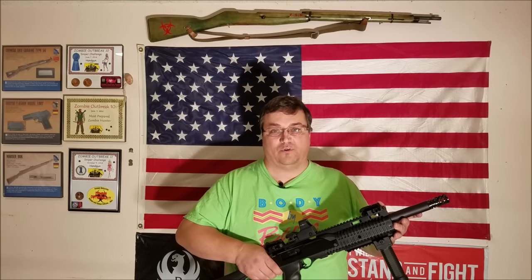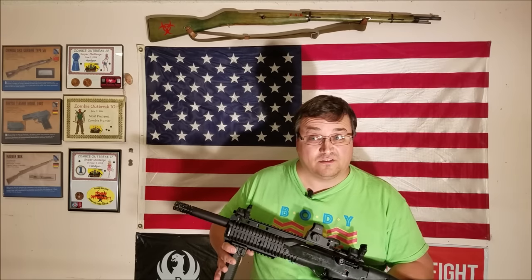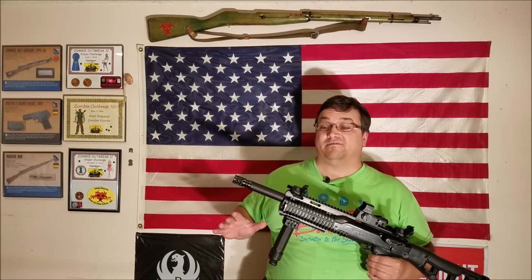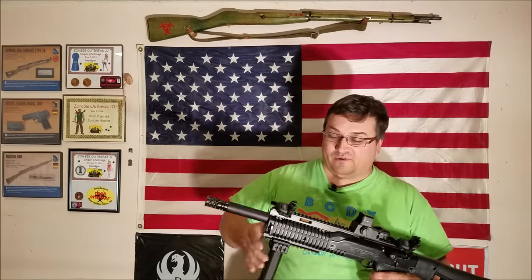I did notice the barrel was cut but not crowned — it still has the raw marks from the rifling process; they didn't crown it. It is cut straight, and then they grooved it. It's a $230 rifle. Are you a closet Hi-Point fanboy? At least I'm man enough to admit it, unlike some Glock fanboys I know. Whatever makes you sleep at night.